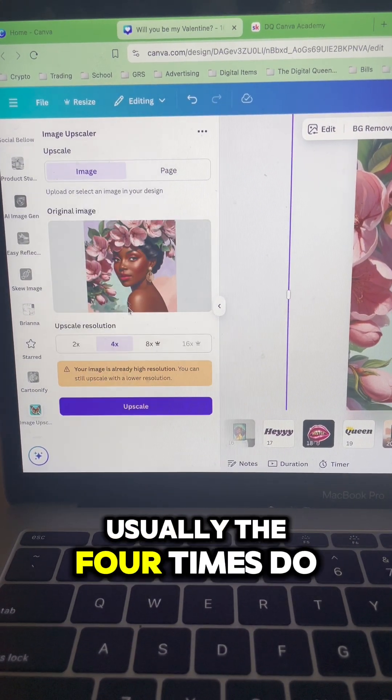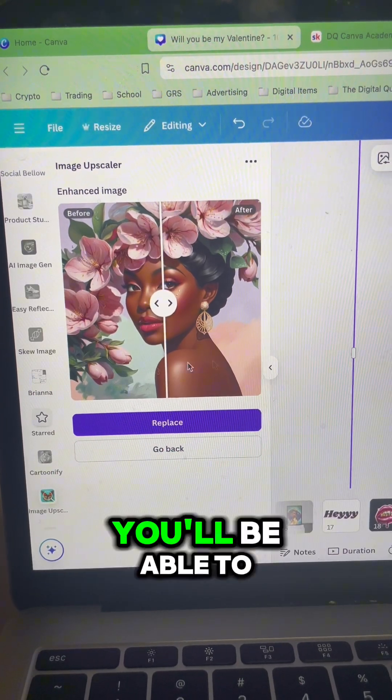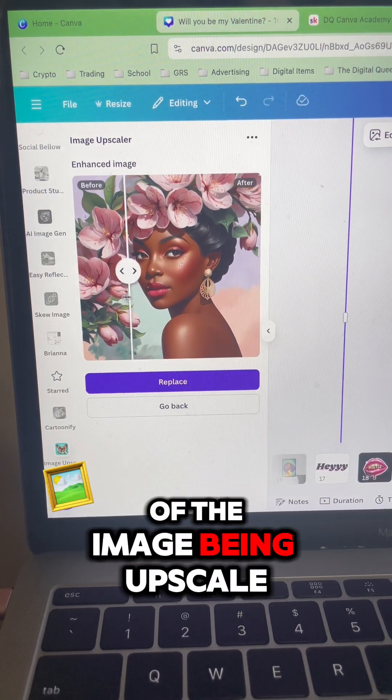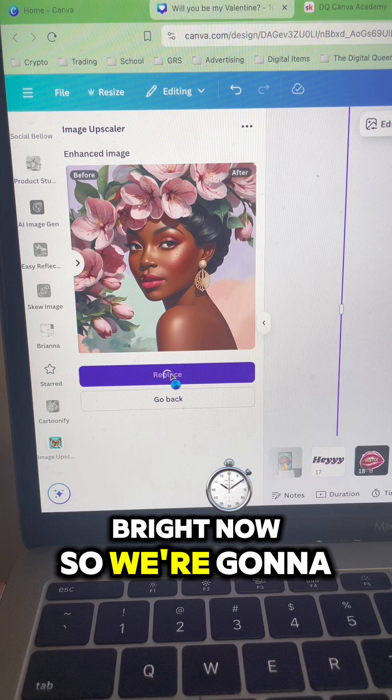Usually the four times does very well. When you do 4x and hit upscale, you'll get a chance to see the before and after of the image being upscaled. As you can see, she's very clear and bright now. So we're going to hit Replace.